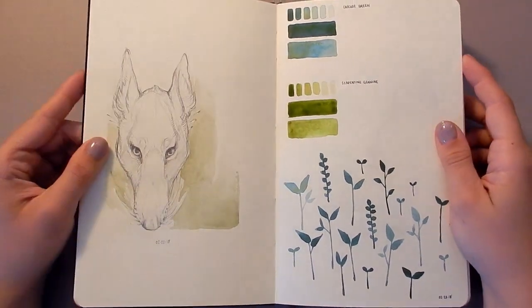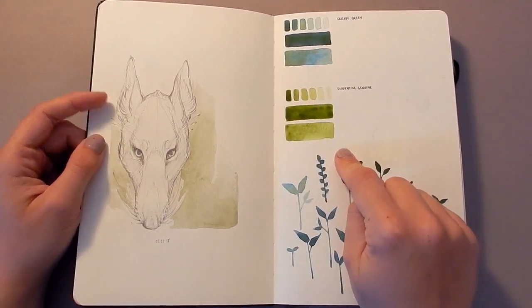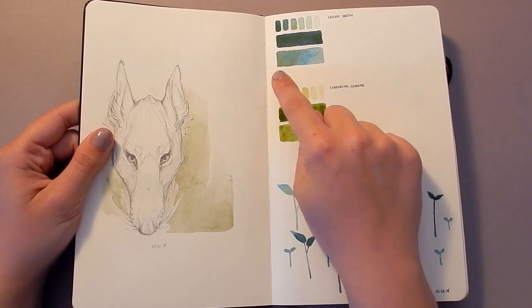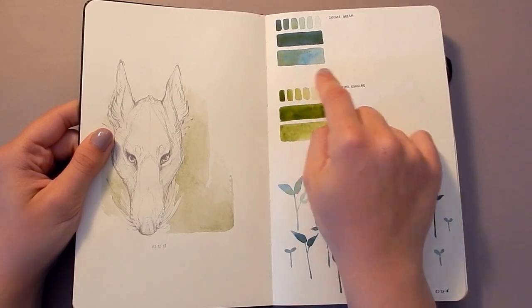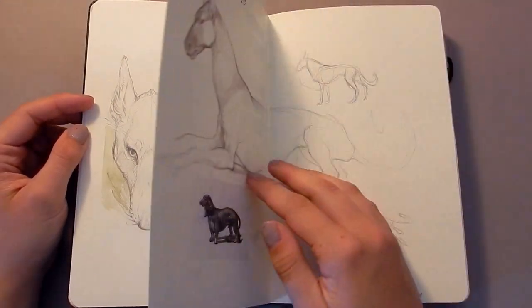Here is a nice test page with Cascade Green and Serpentine Genuine watercolors from Daniell Smith. You can see the separation of the pigments in Cascade Green really nicely here — I did a wash and graded it out to really draw out that pigment separation, which is so beautiful. And just a generic dog head on one side.